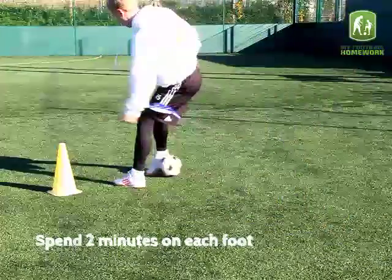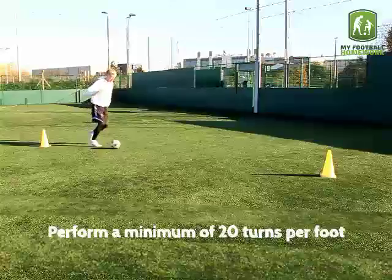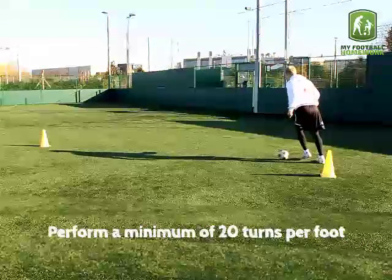Spend two minutes on each foot. Perform a minimum of 20 turns per foot.